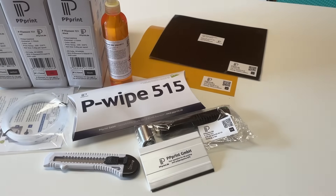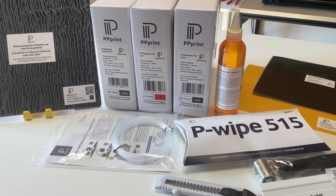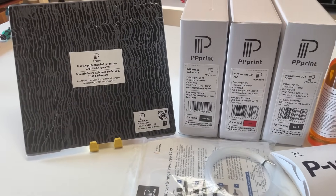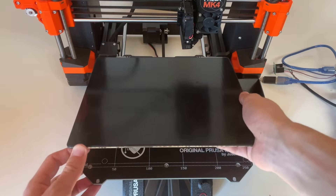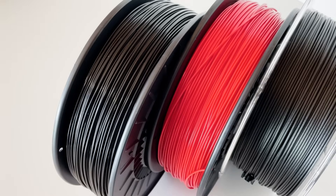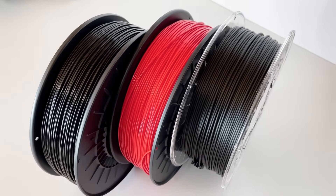That's why I was really happy when I learned that the company PP Print deals with precisely this topic. They offer an all-round package that includes PP filament optimized for 3D printing as well as specially developed print bed surfaces to which the material should adhere perfectly. There are also suitable care products. PP Print currently offers three different types of filament, all of which are compatible with each other.